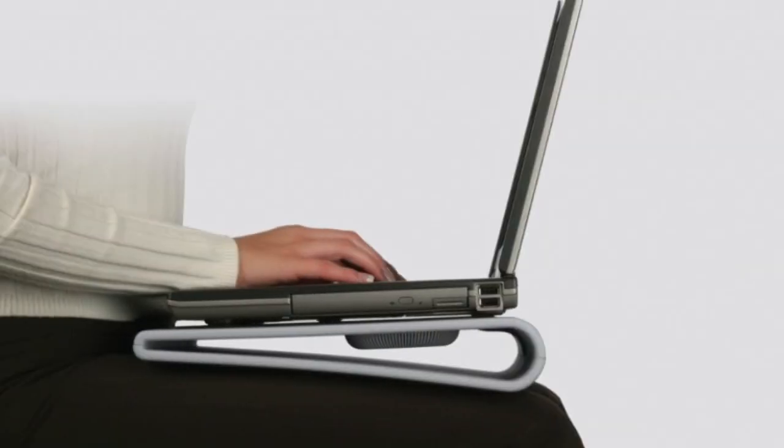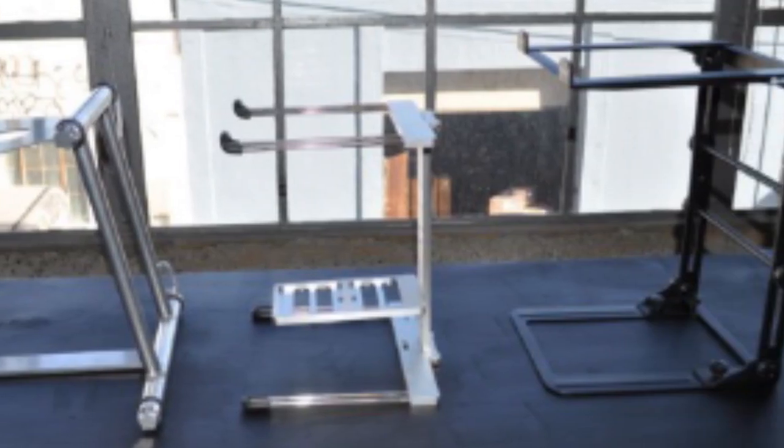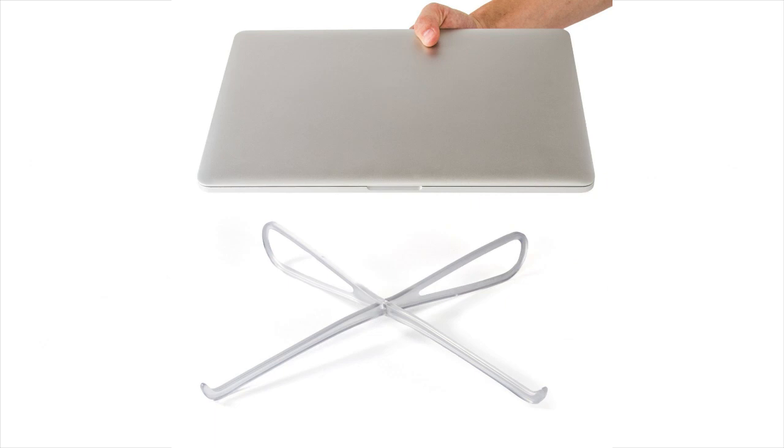Elevate it. There are many simple ways to raise your laptop off a surface to increase airflow — countless different styles of laptop stands, cooling mats, devices known as laptop legs, or do what this guy did and just stick a bottle cap under each side.